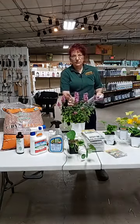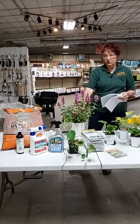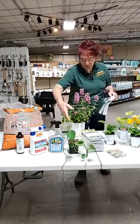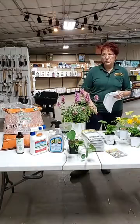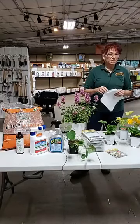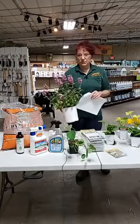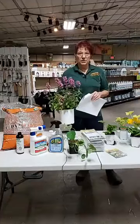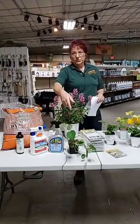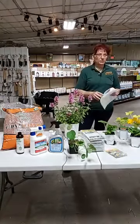This is the agastache or hyssop. It doesn't have the umbell flowers we were talking about, but it does draw them in for the nectar. Nasturtium is another great companion plant for squash bugs and squash vine borers that you want to have near your squash plants in your garden. These also make a beautiful landscape plant and come in a bunch of different colors. Nasturtiums are also edible - they're a great thing to have in your vegetable garden along with your squash, and you can throw them in your salad or make other things with them.